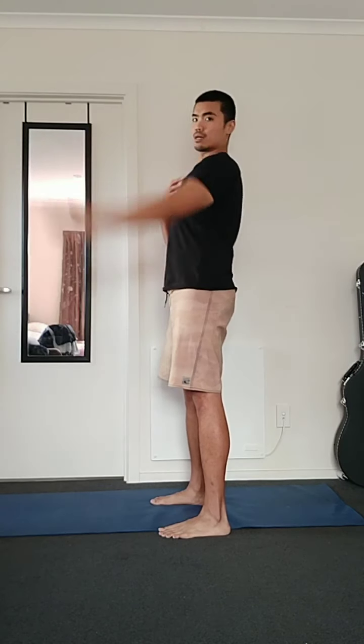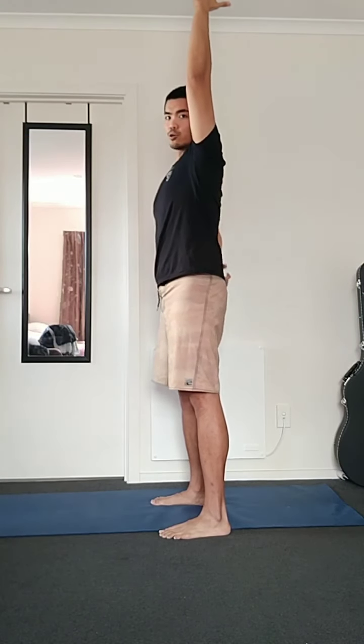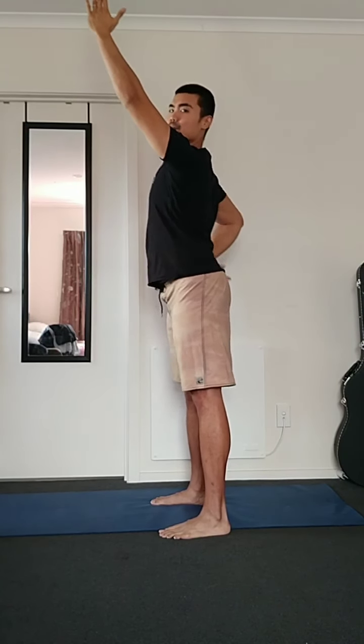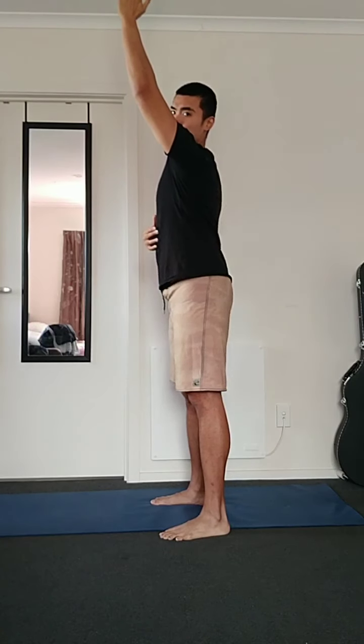If pain or discomfort occurs, I would strongly suggest seeking the help of a health professional. The next thing for the shoulder is bringing the arm up as high as you can. From a side angle, bring your arm all the way up — this is called shoulder flexion. Once you reach shoulder flexion, it's important not to use the lower back and ribs to create artificial range. If your arm can only go so far and you hyper-extend your back and ribs to go further, it will cause a lot of lower back pain.